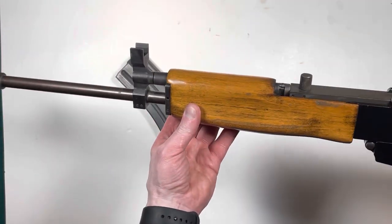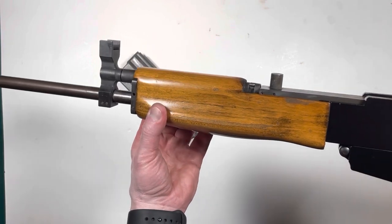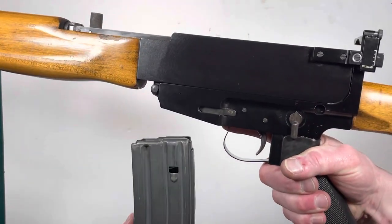This is a very interesting gun. I've never seen this model before. If you know more about the history of this gun, please put it in the comments below.